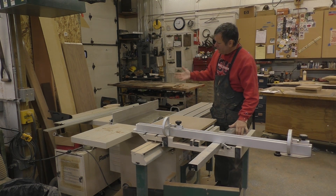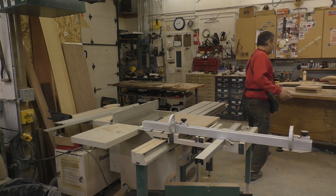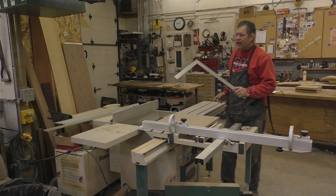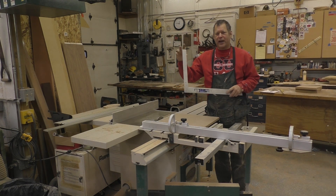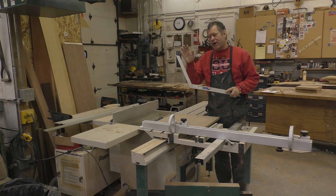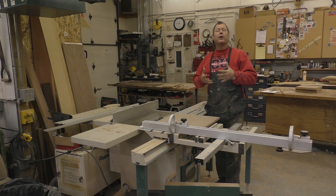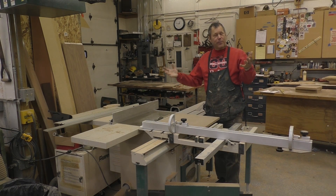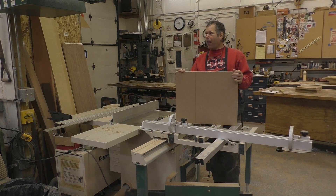A lot of people don't have a sliding table saw. You might be using a framing square, which you cannot trust. And I'll talk about how to check these and actually how to true these up in another episode. So it's important to check the squareness of your equipment, however you're cutting your panels. Take a piece of MDF and use a five-sided cut.